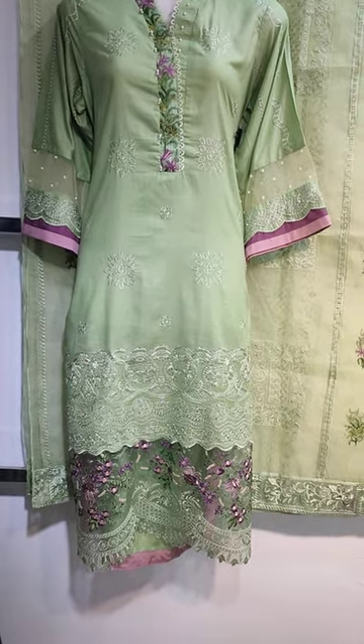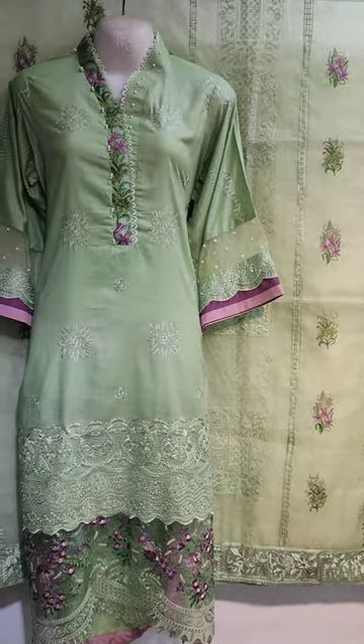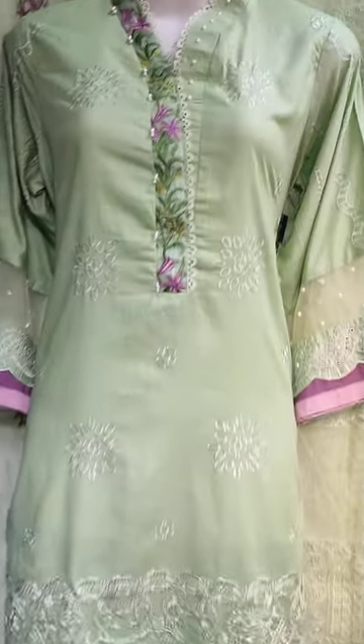Assalamualaikum everyone, I am Abdul Qadir. Here is a new design of Cotton Fancy. This is a new design.